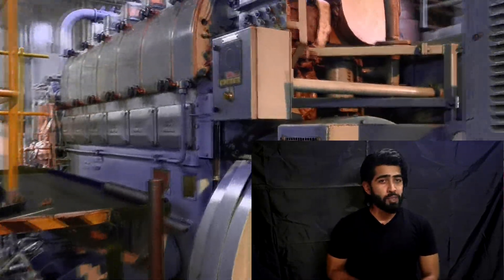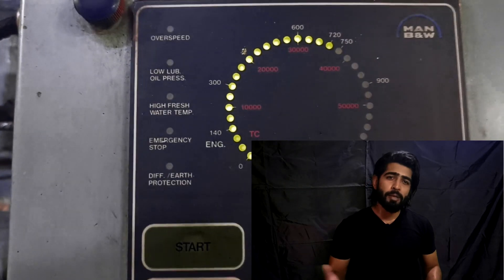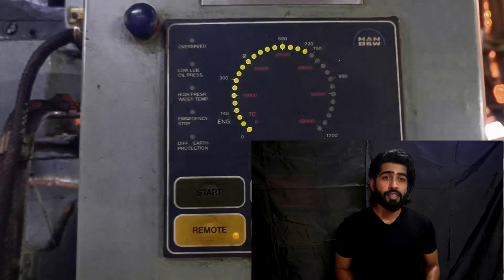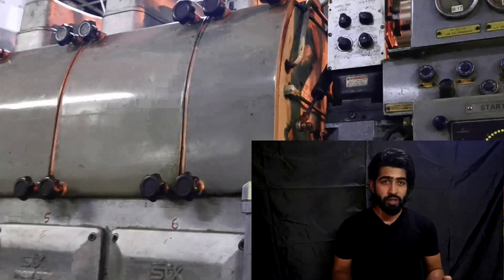On a big job like decab, all the engine room staff comes together — you're supervised by your seniors, you're assisted by your juniors — so usually the job ends up in a success. But as a duty engineer, as the engineer in charge of the machinery, your job is to make sure that the job goes as smooth as possible, minimize the chaos and running around during the decab, and keep all the spare parts ready with the reference pages from the manual.